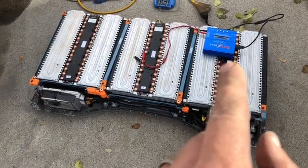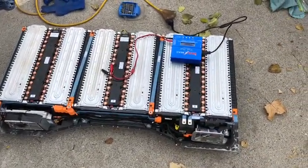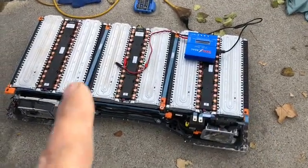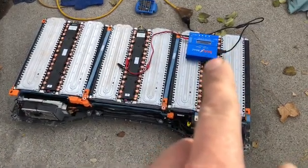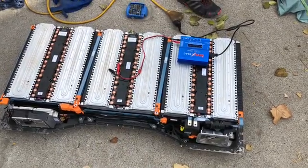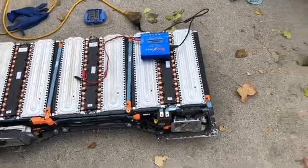We put this IMAX B6 AC charger on here, and within about five minutes it charged the whole pack up to 21 volts — that's the highest the IMAX will go. So we're a little optimistic; we're hoping we can put a better charger on it.